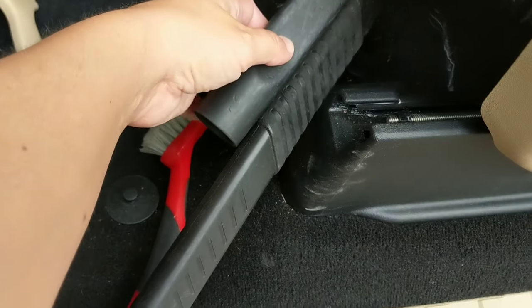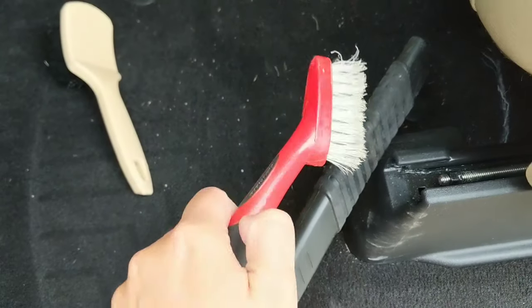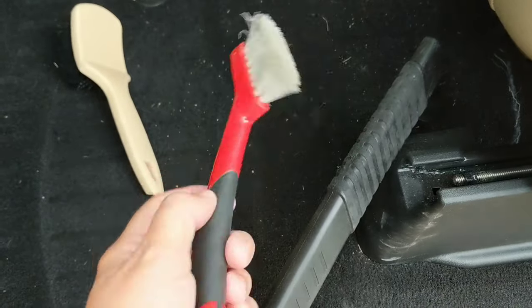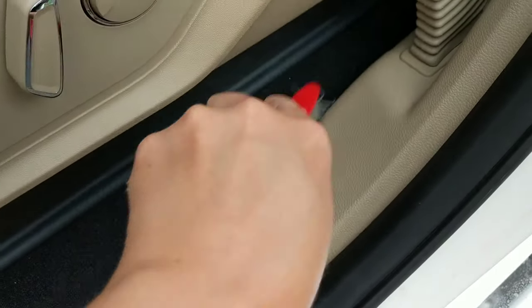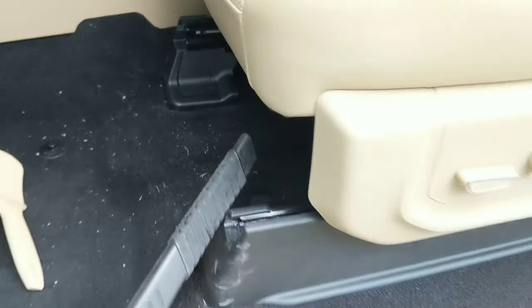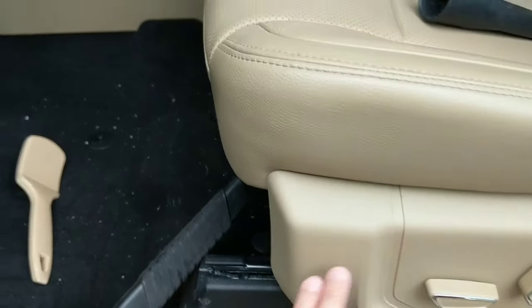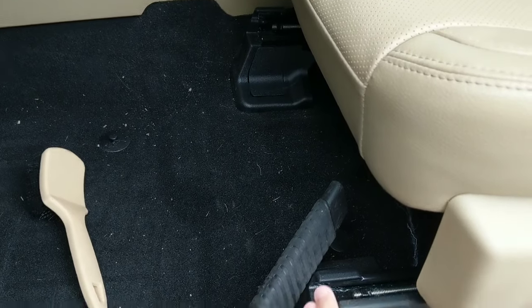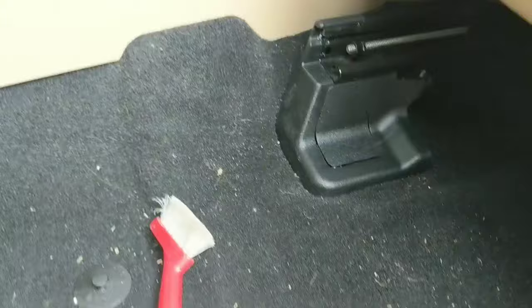Here's a standard crevice tool — you can see it gives us more reach. And then you need a Mother's detail crevice brush. First things first when you're doing a detail, you want to pull your seat as far back as possible. A lot of times people just vacuum their seats where they are, and that doesn't give you a whole lot of reach. By moving the seat back, that gives us almost two to three inches more to work with.